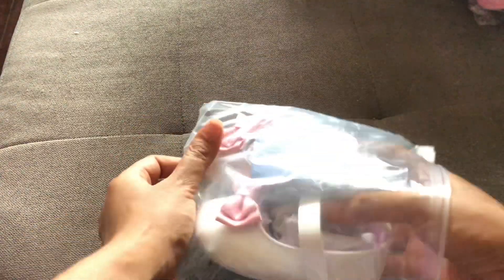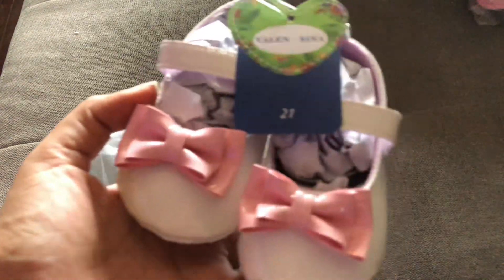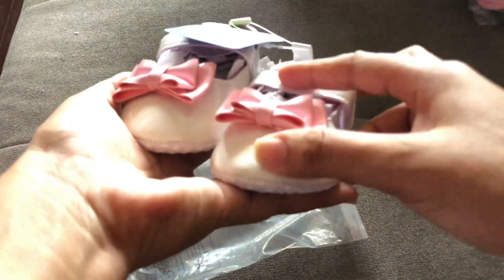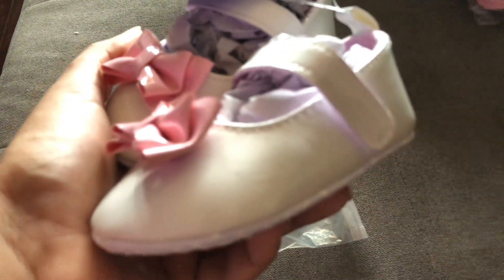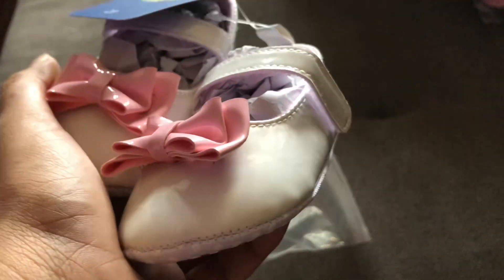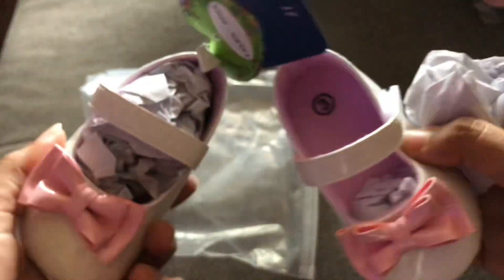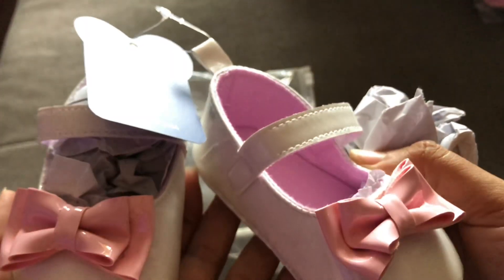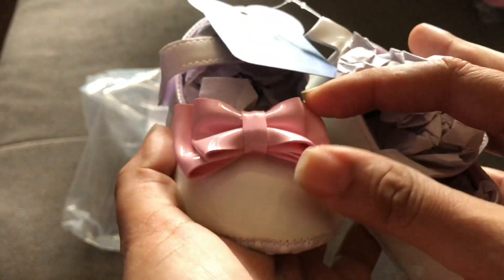Another cute size three shoe — imitation leather in pink and white. It's more white than off-white but not totally white. I'd suggest that with this kind of material you start using it quickly because it may start to crack. It has velcro to the side so you can pull the straps on and off easily when putting on baby's shoe.